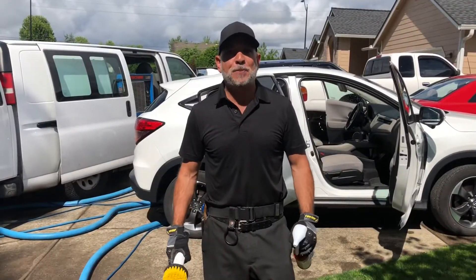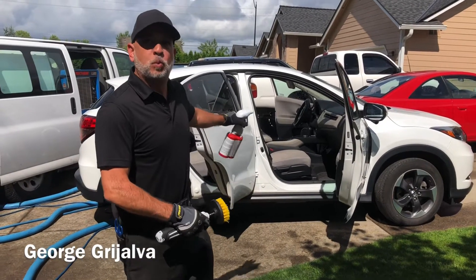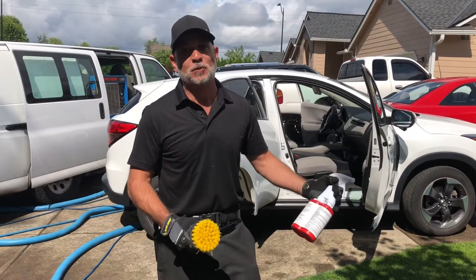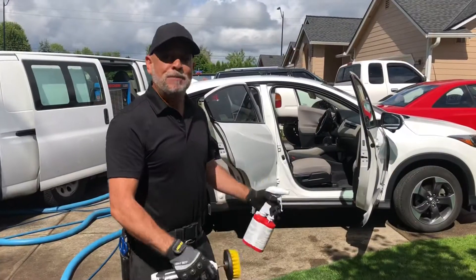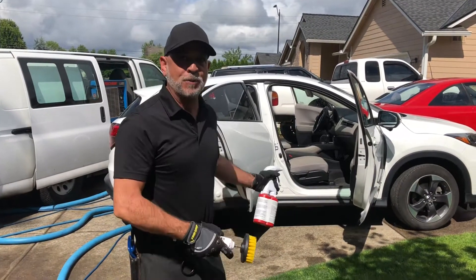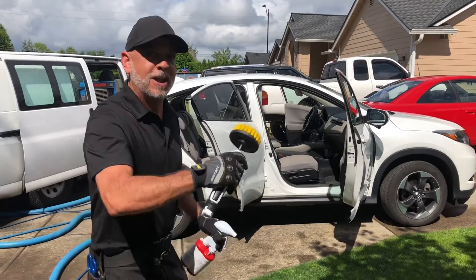Hey everyone, I'm out here in Battleground and I'm excited about this job because there's water stains all over her nice new car. When I got out here I was really surprised. It's Faith, one of my daughter's friends — she's actually filming right now. I'm gonna go in here, I'm gonna pre-treat it, I'm gonna agitate it, I'm gonna hot water extract it at 230 degrees, and we're gonna restore her car. It'll be like new again. Come on, I'll show you.